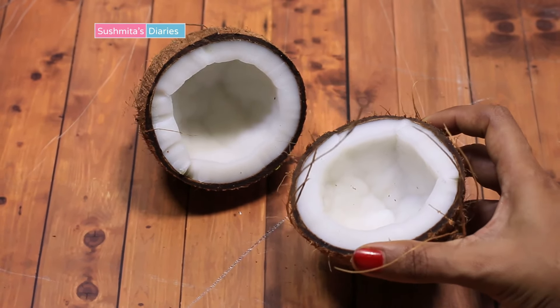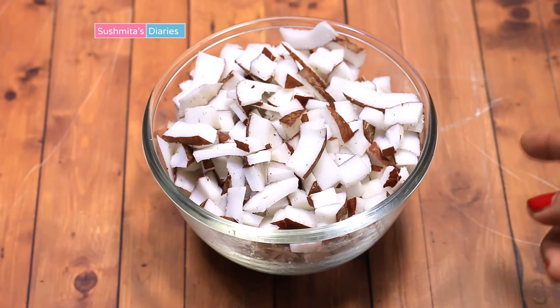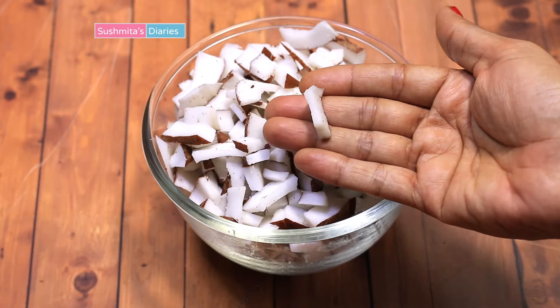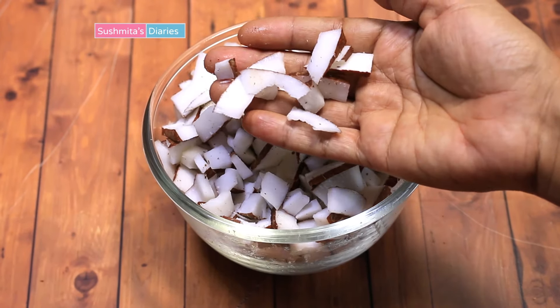A dry, dehydrated coconut will not help in making the cream and will be a waste of your effort. Shell and slice the coconut into small pieces like so. You can also grate the coconut but I find slicing much more easier and time saving.